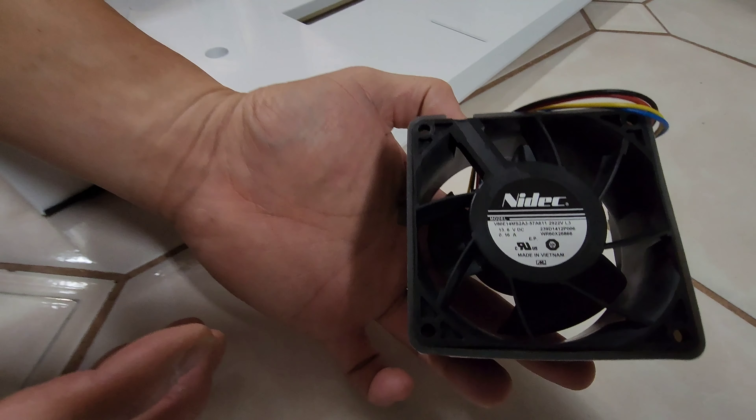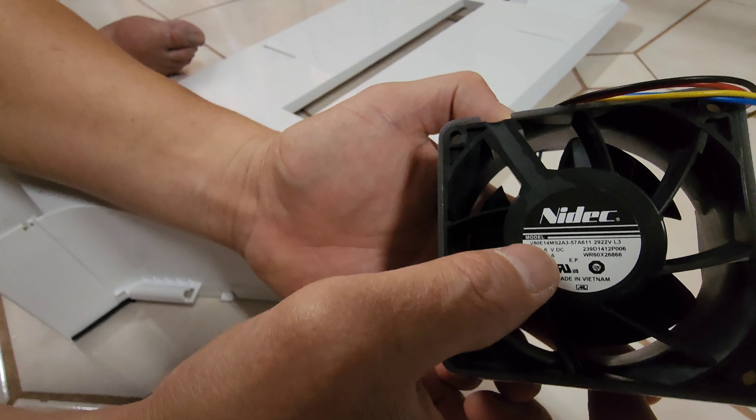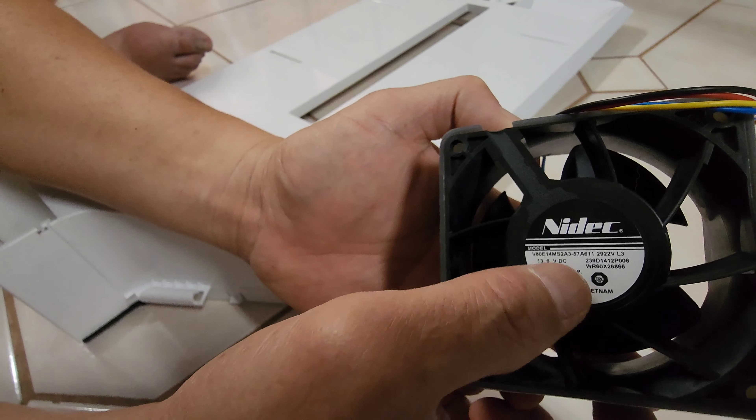This is the model number — the number here is V80E14MS2A3-57A611. And if you search on Amazon, you probably want this one: WR60X10356. That's the model number to search. I'll put the link in the description so it's easier for you to do the search.